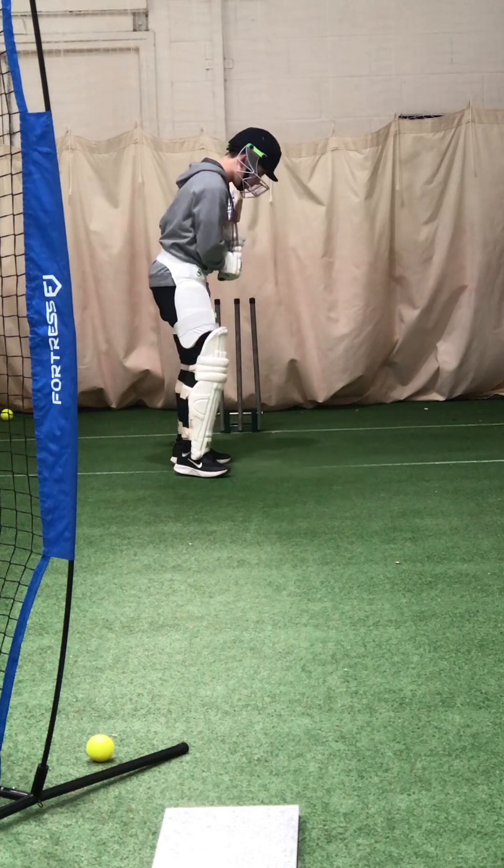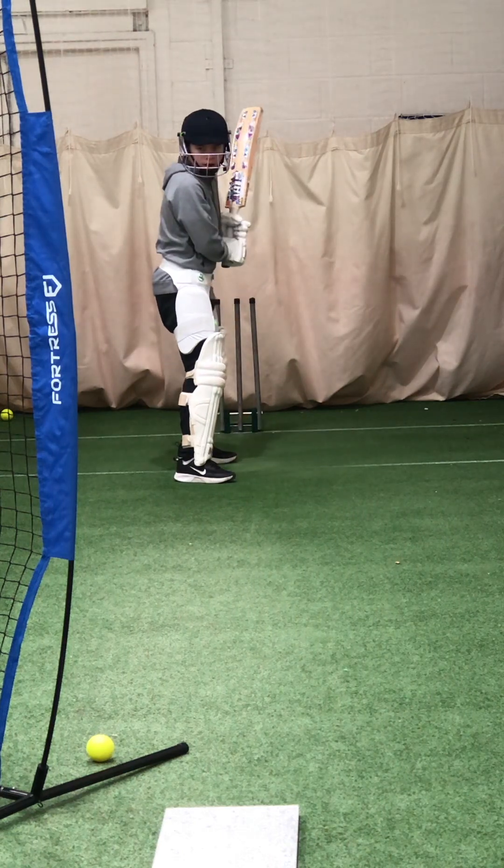Pull the foot across and behind that line. Good.